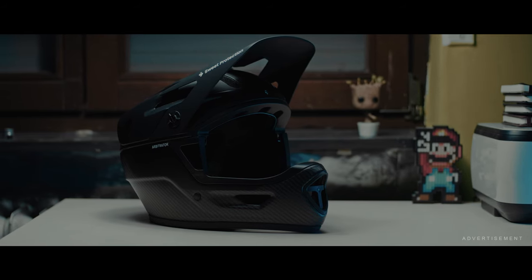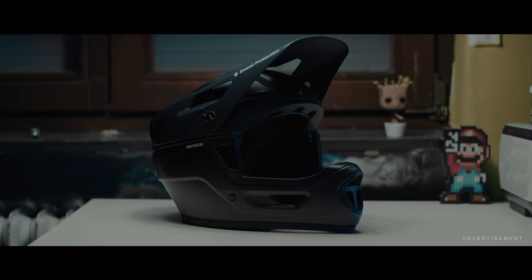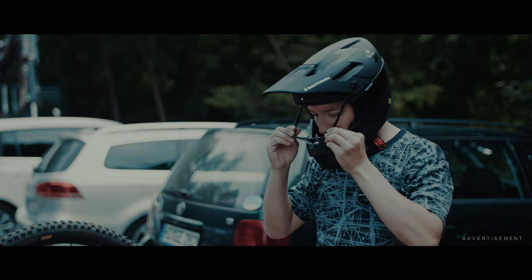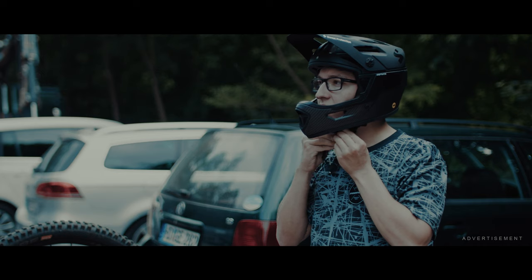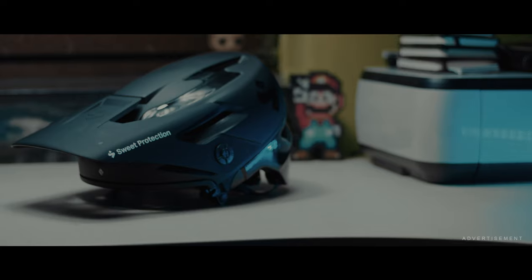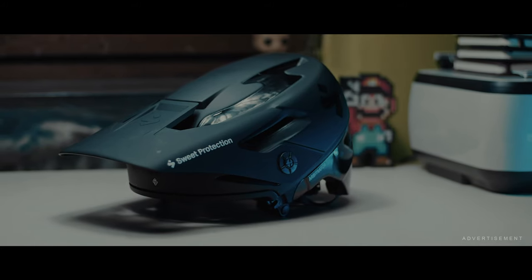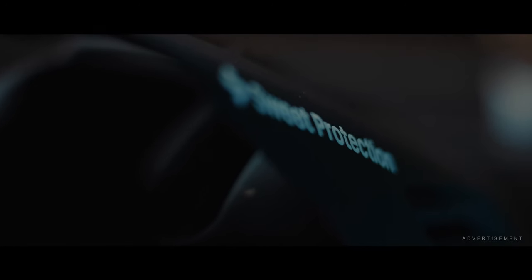If there is one thing to say about the Sweet Protection Arbitrator, you can't tell it's a half shell with a removable chin part. With huge excitement I put on the helmet, followed by the first disappointment. The Arbitrator is aimed at enduro riders who are striving for an airy, light uphill ride and want the full protection of a full-face helmet downhill.